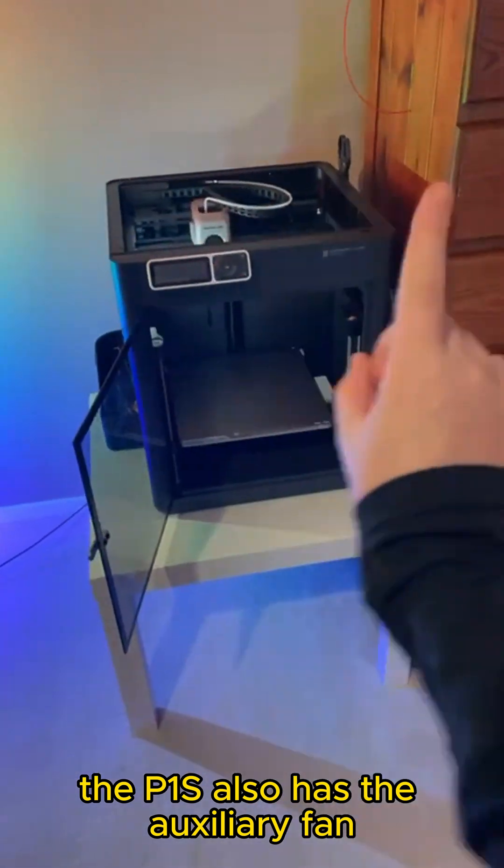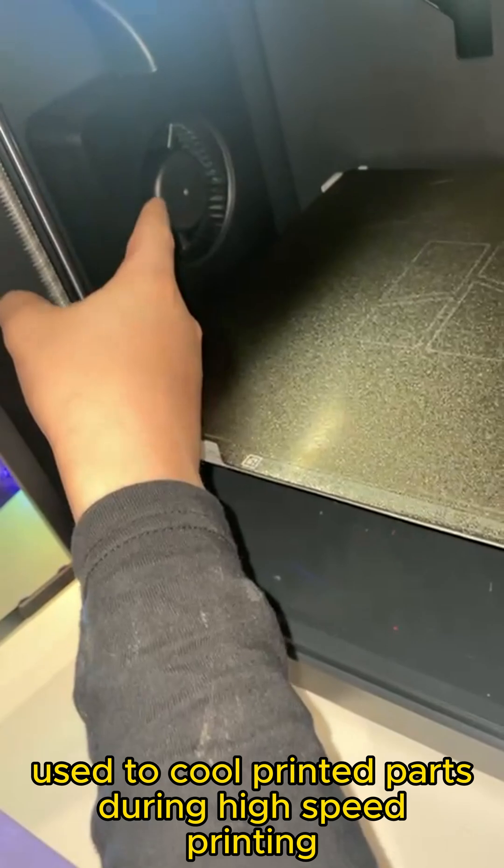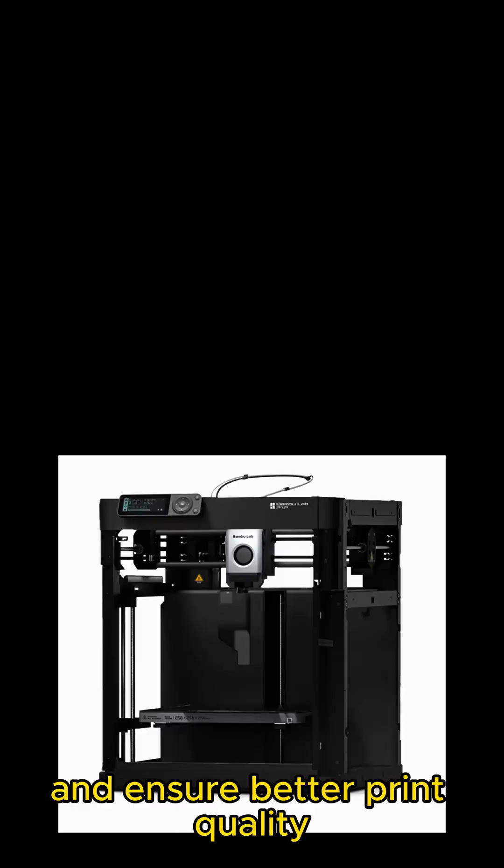The P1S also has an auxiliary fan that provides extra airflow to the print area, primarily used to cool printed parts during high-speed printing, helping to prevent warping and ensure better print quality and cooling.